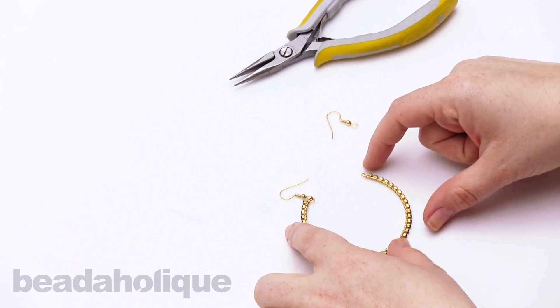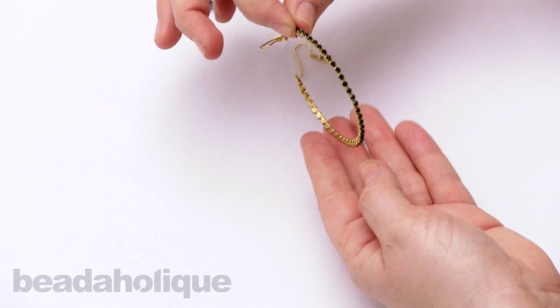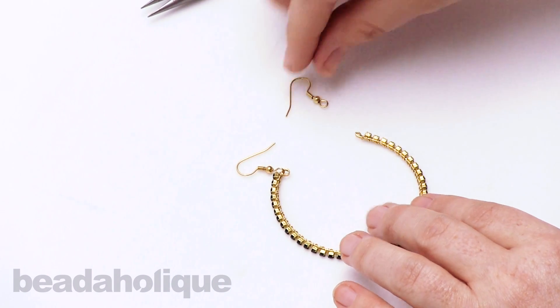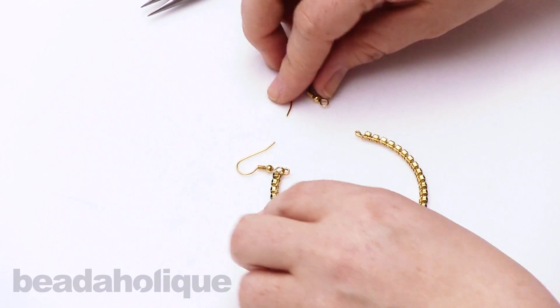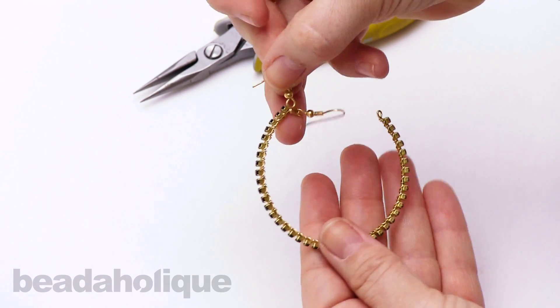I've been working on a pair of earrings, and I started to notice that I had my loop facing the right way for the way I wanted to wear it, but the loop on my earring hook was facing the wrong way.